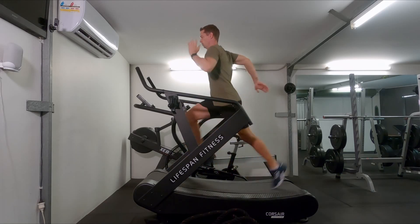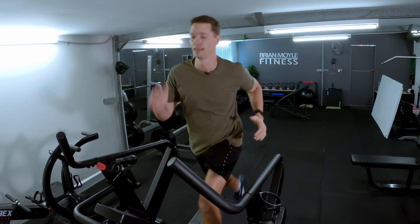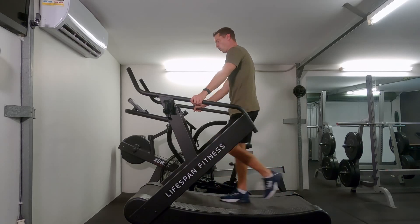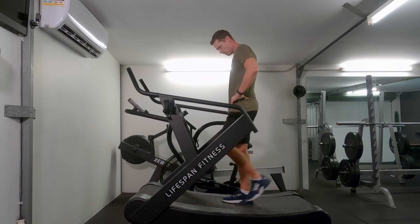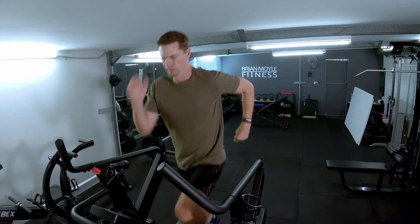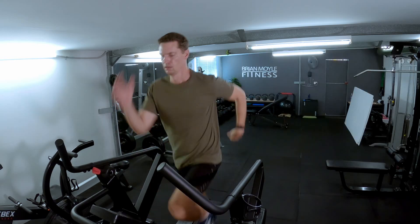Stay on the machine because now we're going to start the fitness component of our training. For the next minute, I want you to increase your speed or intensity significantly to the point where you can barely keep a conversation going with someone. It's only for one minute. Once that minute is finished, drop right back — really easy — because for the next minute we're going to recover as much as possible, and then we're going to go again. We're going to repeat this minute on, minute off routine a total of five times, meaning 15 minutes total on the cardio: five minutes warmup and 10 minutes of interval training. This interval training is like a shortcut to your results — it's going to increase your fitness and burn way more calories than just doing normal, steady cardio.